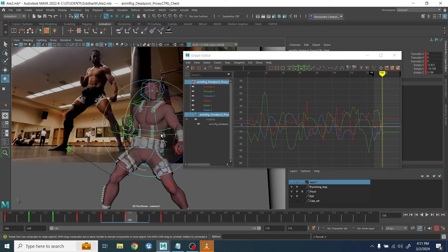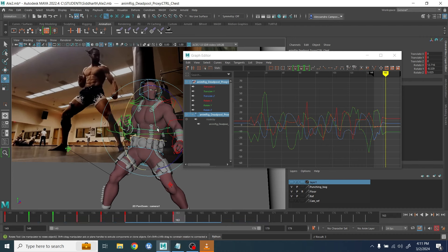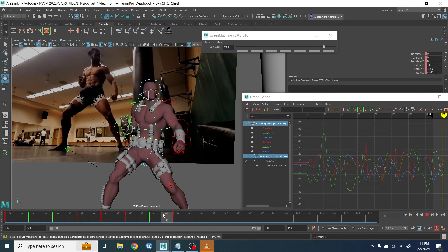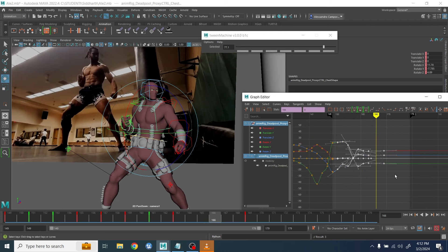After this is done I move to the upper chest, because the character is doing a very sharp movement with the arms, so this will reflect in a stronger movement on the chest compared to the hip. I started with the side-to-side rotation.